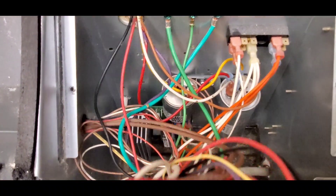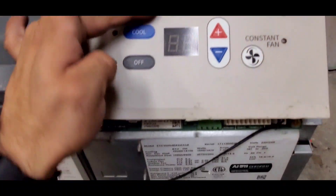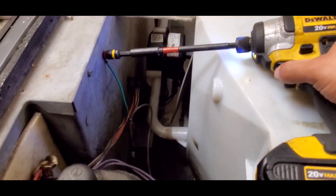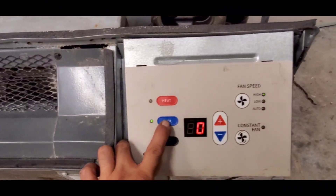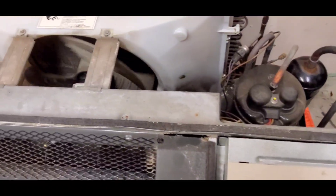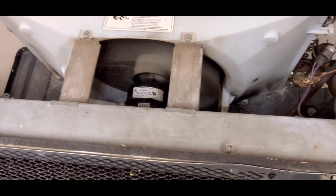Once everything is connected, let's close that electric compartment — and don't forget about that ground wire. Let's go ahead and test the unit, and there it is.